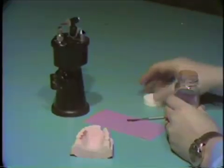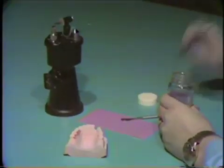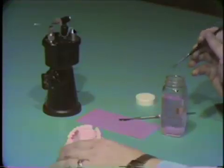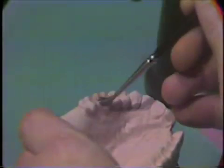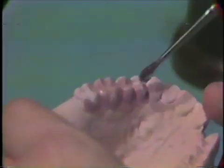The lingual undercuts should be blocked out in the same way. Apply a tin foil substitute, such as Alcote or Cosep, with a good sized brush over the cast in this area. The lubricant should cover the teeth, wax, and the gingival and palatal areas of the cast. Apply this coating liberally and allow it to dry.